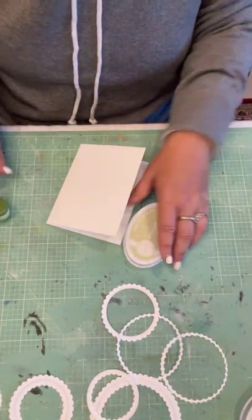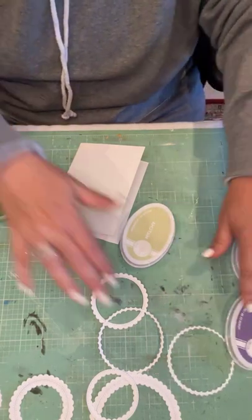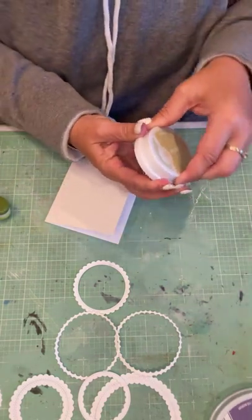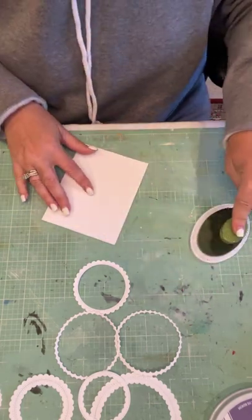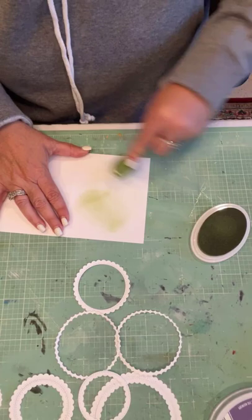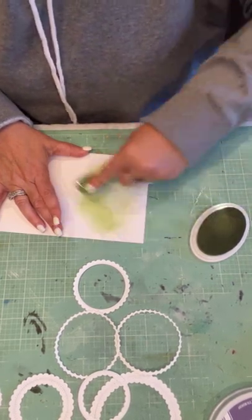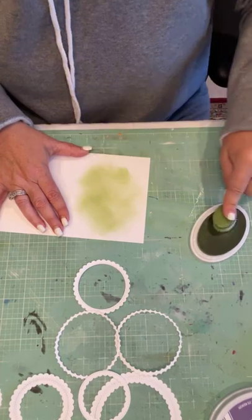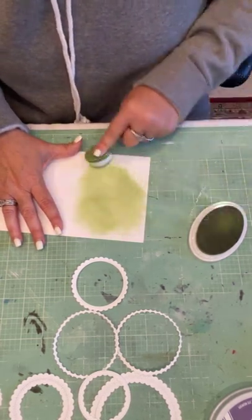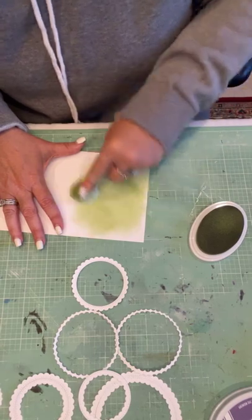It just so happens that those new Catherine Pooler inks — part of their new spa collection — will work beautifully with the colors in this washi. So I'm going to grab my new matcha ink pad I just picked up the other day and just sort of add some of this green behind the card base. Those of you who know me know I like color — I can't do anything that's too plain. Something else that would be fun would be to take the rings and color those, or use colored cardstock for them.